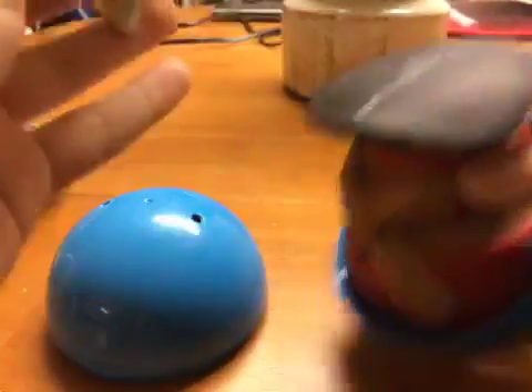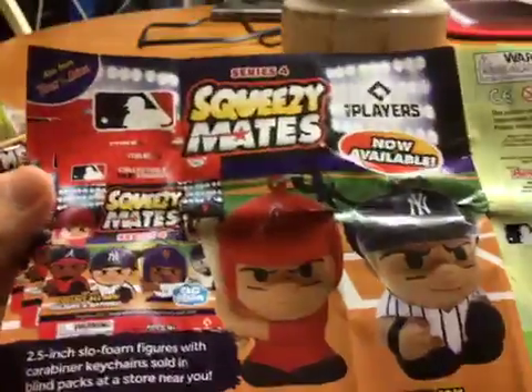Alright, so starting up we have the checklist. Let's show you guys all the teams here you can collect. Here are the rare ones. And on the back, we have an advertisement for the Squeezy Mate Series 4, which I'll be reviewing soon.